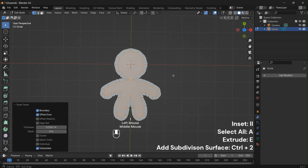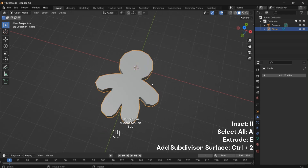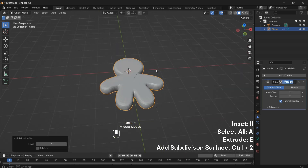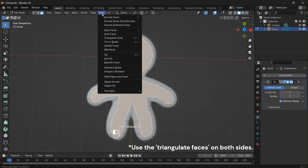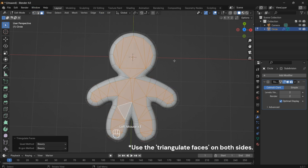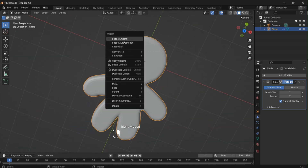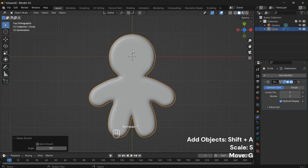Press A and then E to extrude. Smooth things out with Ctrl plus 2 to add a subdivision surface modifier — this brings a delightful level of smoothness to our creation. Enhance the geometry by selecting the faces and using Triangulate Faces, which helps fix potential issues and ensures a smoother result. Then right-click and select Shade Smooth.